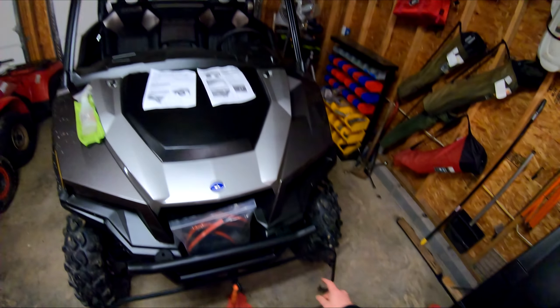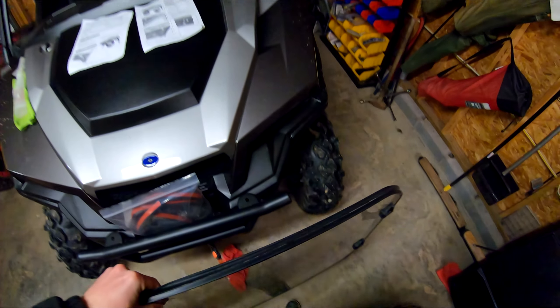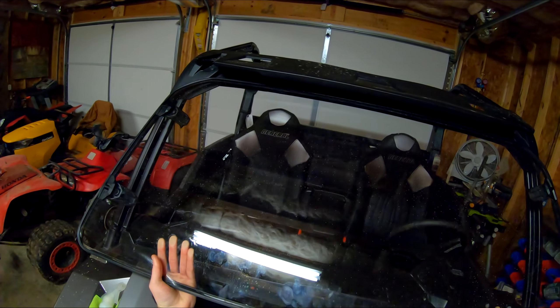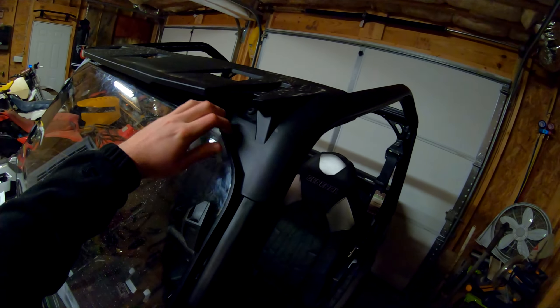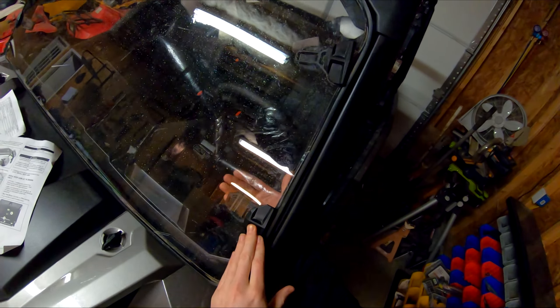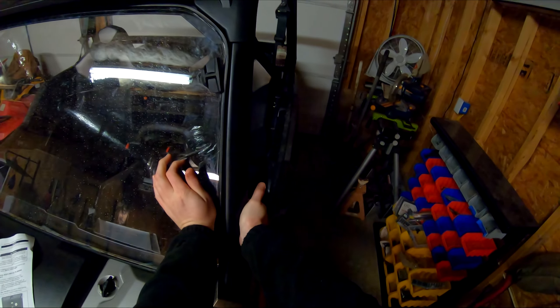These rounded edges go on top, and what we want to make sure is that these locking tabs are kind of folded all the way in so we can get the windshield in there easily. First off, grab the windshield — we're going to slide it up under the visor a little bit, just like this, and set it in place. This one's already looking pretty good. I'm going to go ahead and get one side locked in — push down, bring this tab over here, push down and pull this tab and it'll lock.